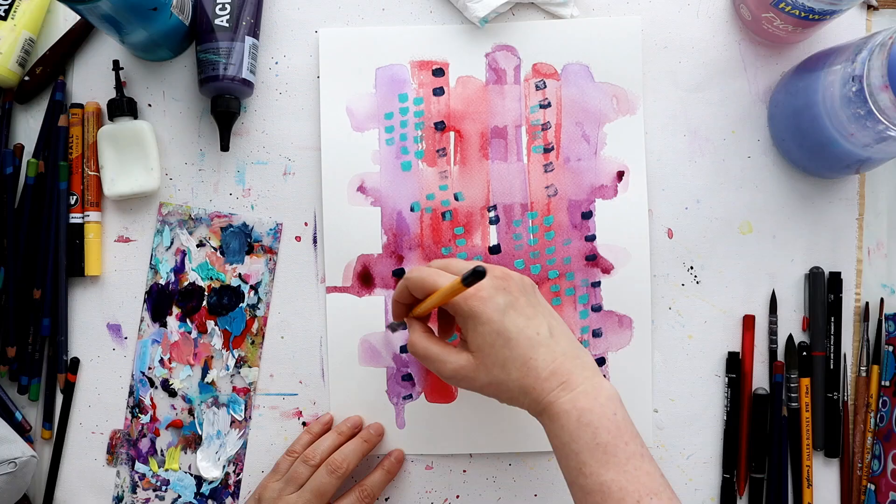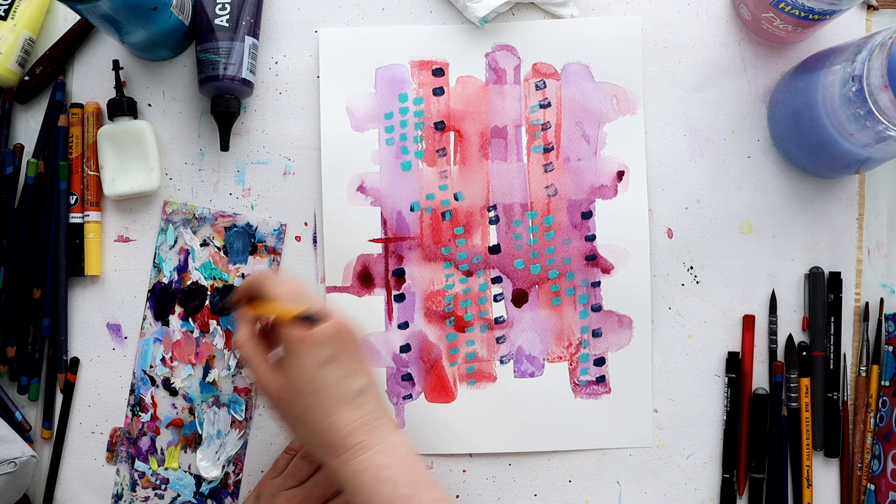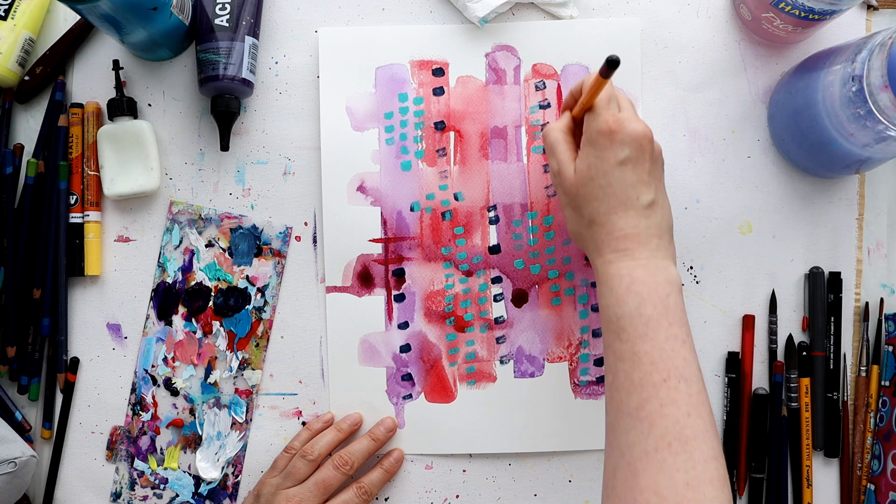It doesn't really matter if it just becomes a big weave of mark-making and doodling. But today it didn't - around about after adding the teal and indigo paintbrush marks, I reverted back to a warmer color palette to make some crosshatch marks.